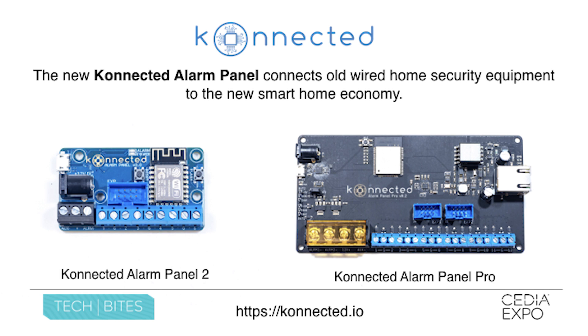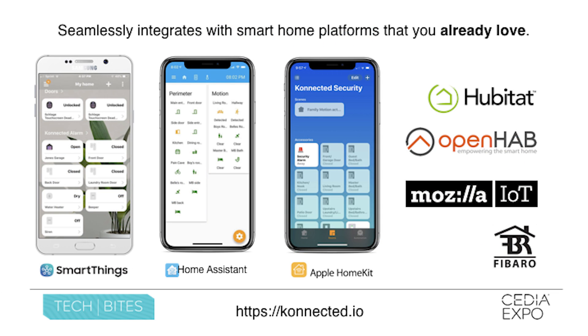We want to give you back control of your alarm system, and that's why we integrate with the platforms that you already know and love. SmartThings is our most popular front end for Connected — it has a great smart home monitor application. Home Assistant is growing in popularity; it's an open source home automation hub with a focus on security and privacy, and it's super customizable and works great as an alarm system.